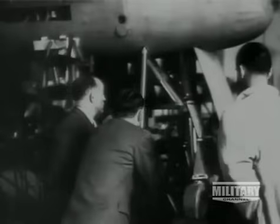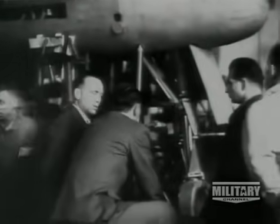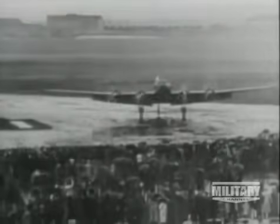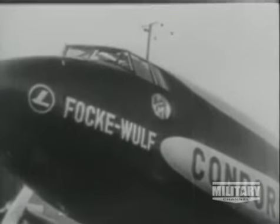By 1937, large numbers of 109s were being produced for Hitler's Luftwaffe. After the failure of his first fighter, Tank went on to concentrate on other concepts. Very much a leader, he inspired other designers, and as early as 1936, he brought together the talents that produced one of the most advanced airliners at that time. The FW-200 Condor wouldn't have looked out of place as a post-war airliner.